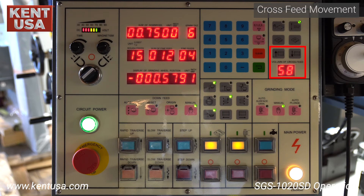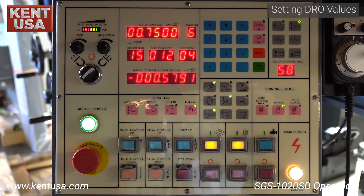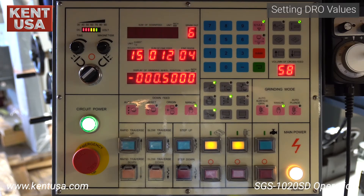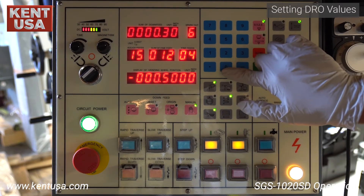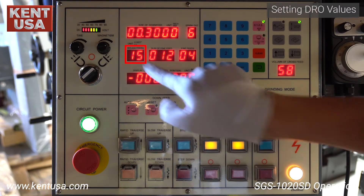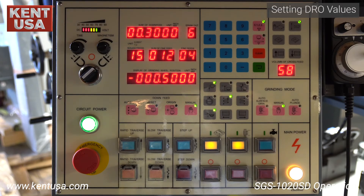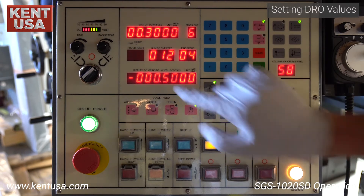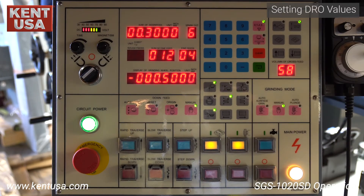These two buttons affect the amount the machine cross feeds when in the surface grinding cycle. The smaller the value, the finer the feed increments. Now we will demonstrate how to change the values on the DRO screen. First, press the pink top right button. The sum of down feed screen will begin to blink. Set the amount of material to be removed — in this example, we set it at three hundred thousandths of an inch. Next, toggle over to rough feed. The units are in tenths; the value you place here is multiplied by one tenth. In this case, 10 gives us one thou.